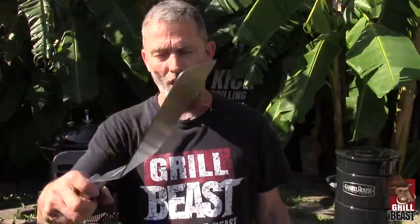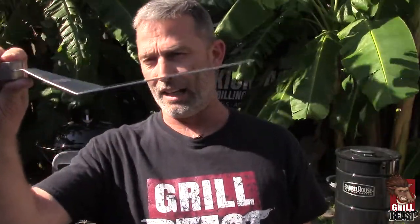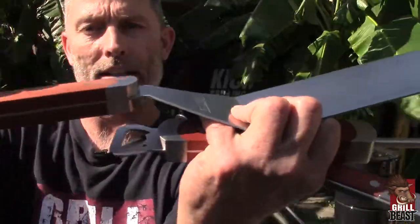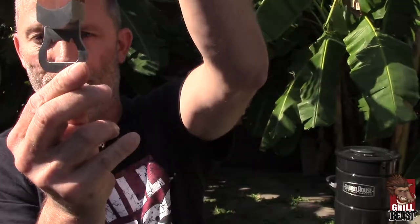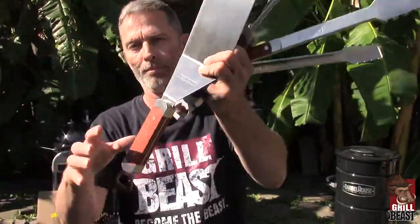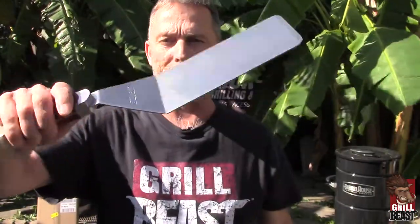So this here is our beast flipping badass spatula — we call it the beast shovel. It is like 11 gauge stainless steel. See that, the stainless steel goes all the way through, all the way to the bottle opener to open your beer up. This thing weighs over a pound by itself — that gives you an idea how sturdy it is. It is like 17 and 3 quarter inches long, and it has a lifetime guarantee.